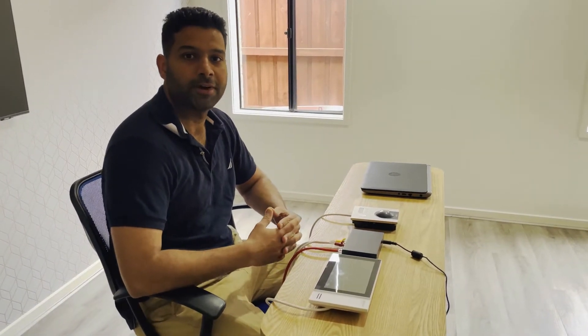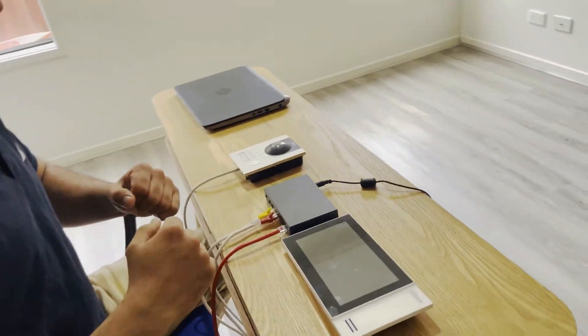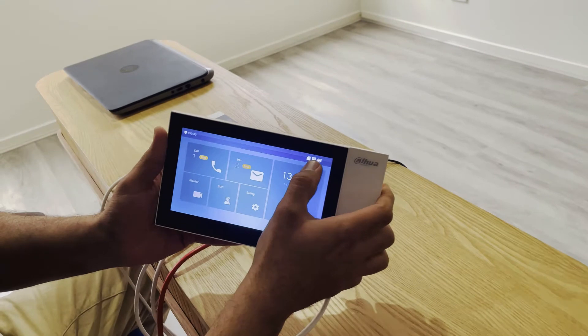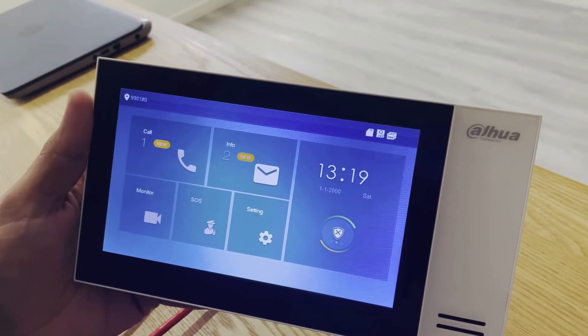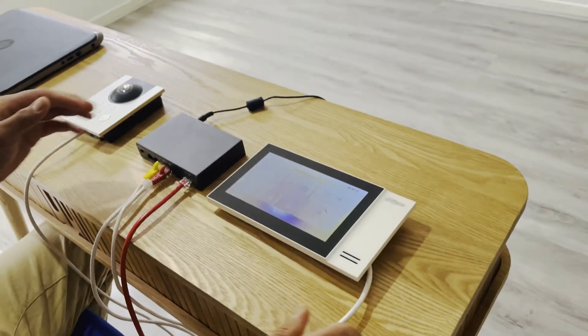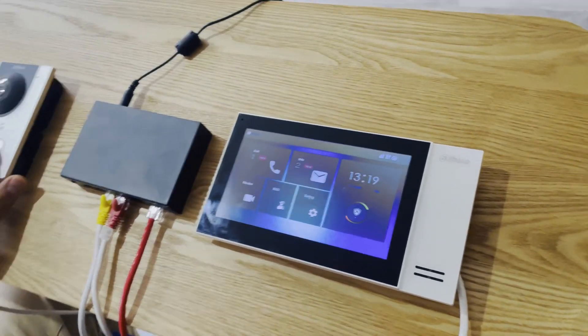We have done the basic setup of the intercom in the previous video — you can find the link in the description. In this video we are going to do the SIP server setup. You can see there is a video with a cross on the screen, which means the session has not been initiated. SIP server stands for Session Initiation Protocol, which establishes video and voice calls.